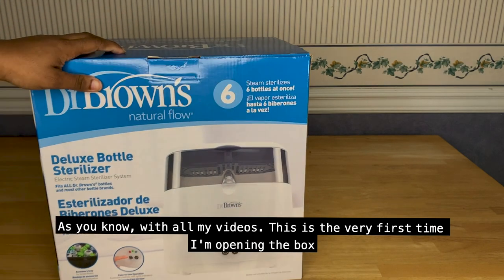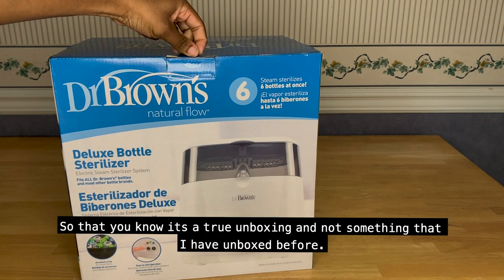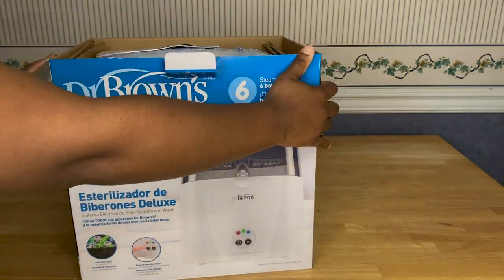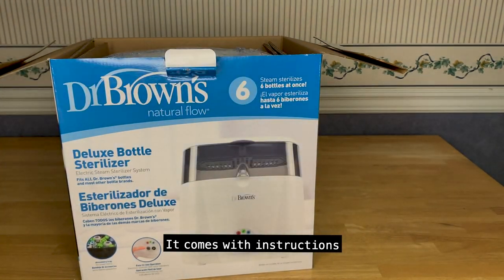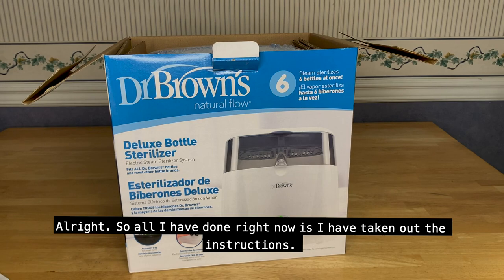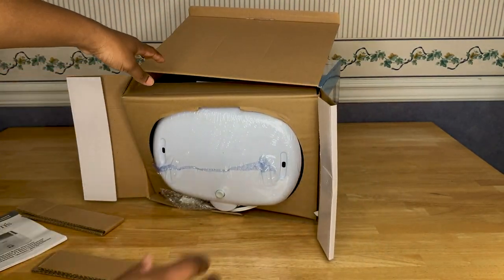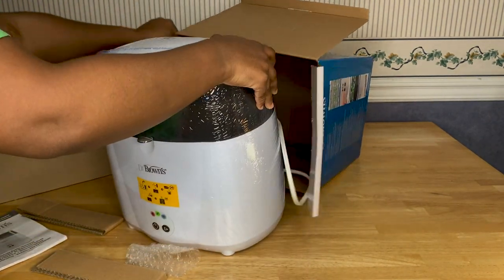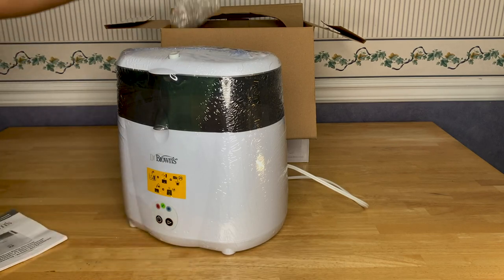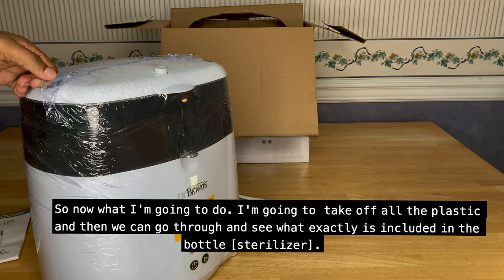As you know with all of my videos, this is the very first time I'm opening the box, so that you know it's a true unboxing and not something I have unboxed before. All I have done right now is taken out the instructions. Now I'm going to take off all the plastic and we can go through and see what exactly is included.